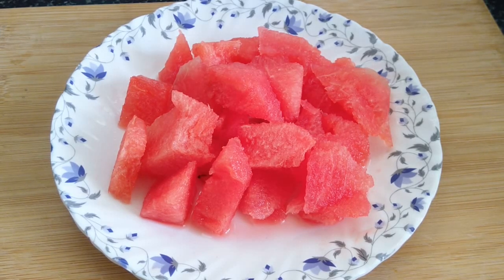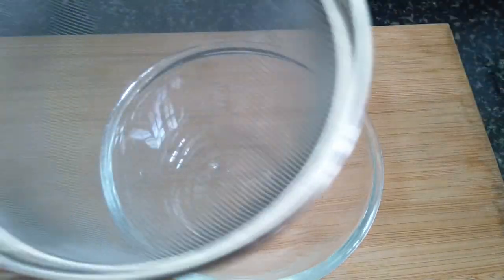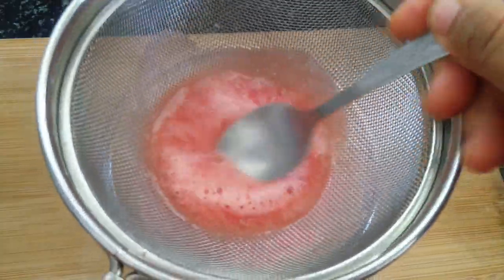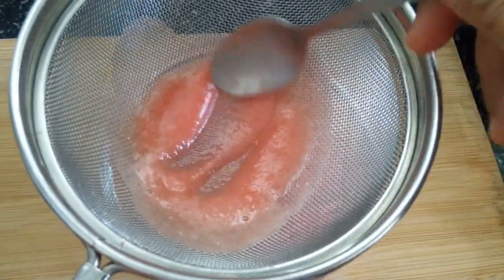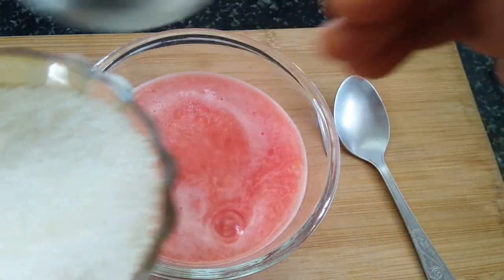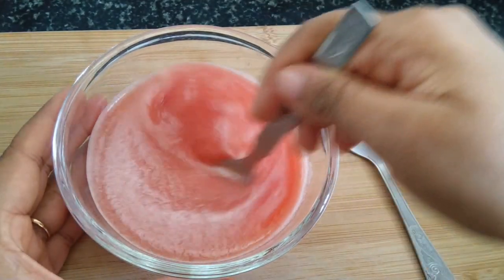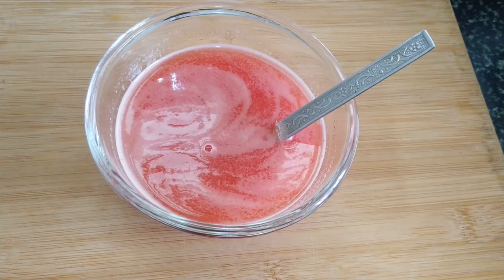First of all, we will make a watermelon juice. I have cut the watermelon in small pieces — it is about 200 grams. We will strain the juice in a bowl so that we can get a smooth juice. Then I will add sugar and a pinch of black salt. It will taste very good. Let the sugar dissolve on one side.